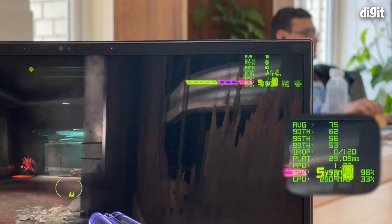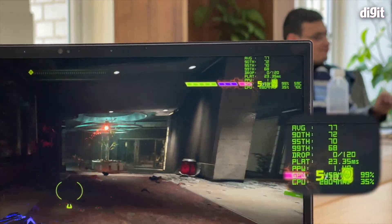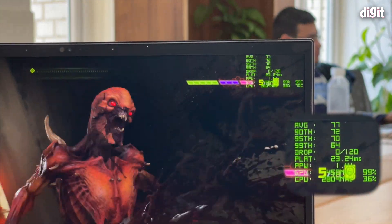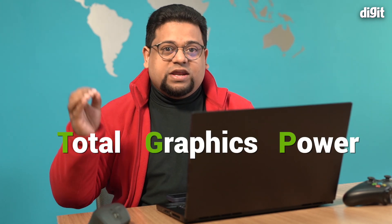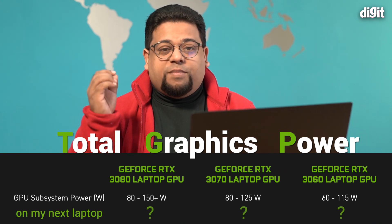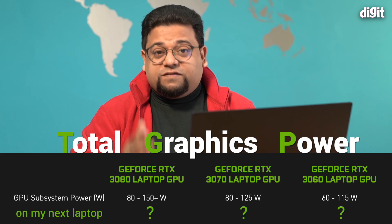That was actually my experience with this GS66 Stealth — it comes with a 1440p, 240Hz refresh rate display, but the frame rates were nowhere near that range. We'll talk about that in a separate video. For now, the key problem is this: the only way to actually know what performance you'll get is to look for that TGP number — the total graphics power in watts. Very critical. Ask for it wherever you're buying — Amazon, Flipkart, wherever. If you're reading a review, leave that question in the comments. We are going to consistently record TGPs of every gaming laptop we review, not just 30-series but even previous ones.